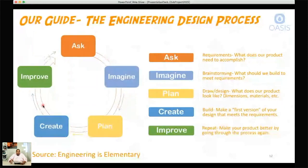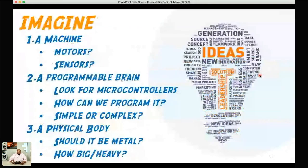Today we're going to focus on the imagine piece — doing some brainstorming to see what ideas we can come up with on how to make our own DIY Sphero robot from scratch. Because we're building a robot, we need to imagine all three parts: a machine, a programmable brain, and a physical body. We need to figure out what to use — should our machine have motors or sensors? Do we need a microcontroller, which is a form of a brain?